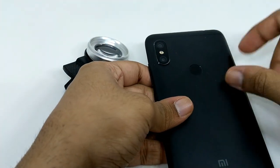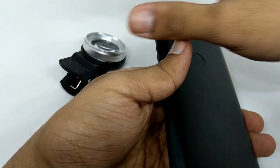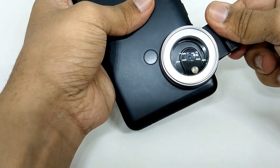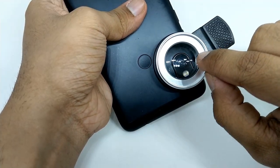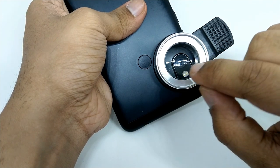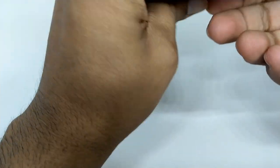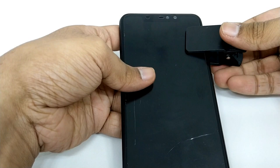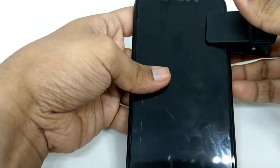First of all, you need to note the center point of your camera. The center point of your camera should be the center point of the smartphone lens, meaning that it should be equidistant from the left, from the right, from the top and from the bottom. From the back side, you need to see that the smartphone clip should be in a straight line with the overall screen of your smartphone.